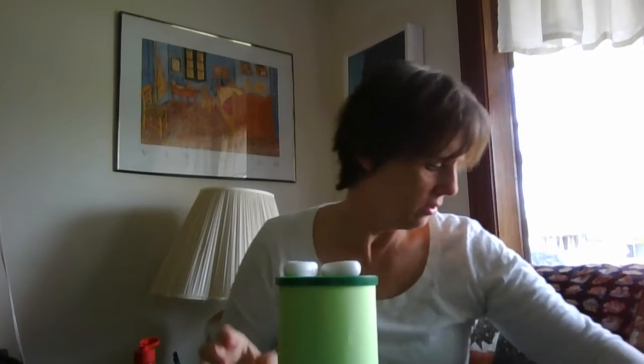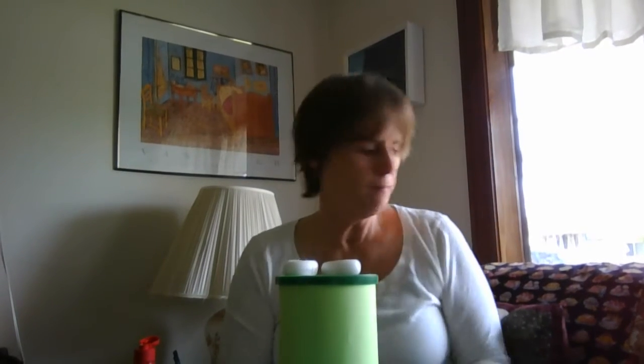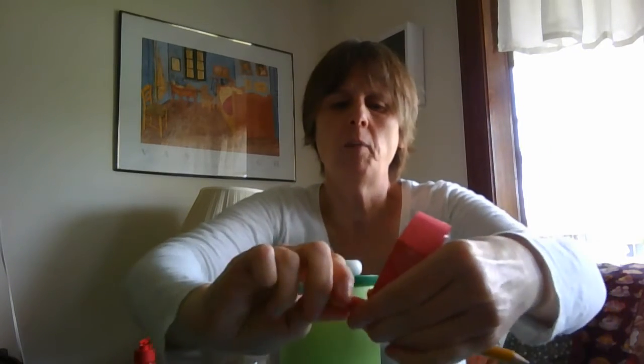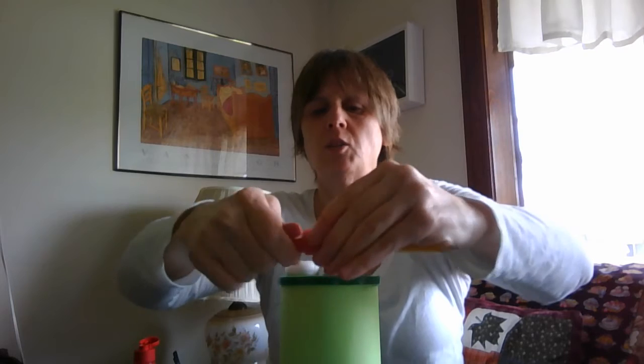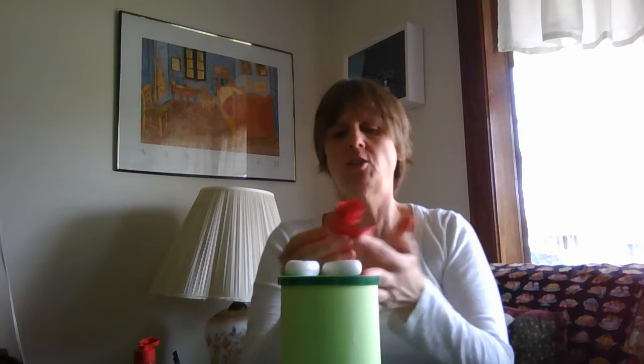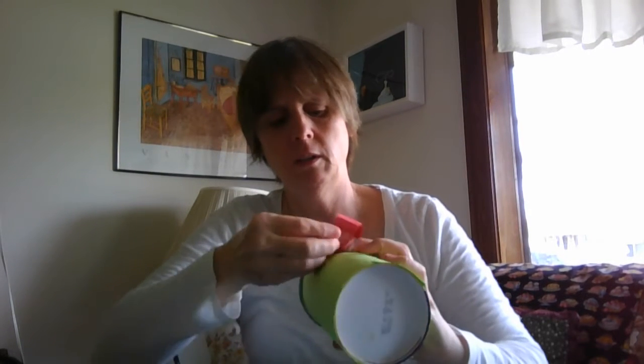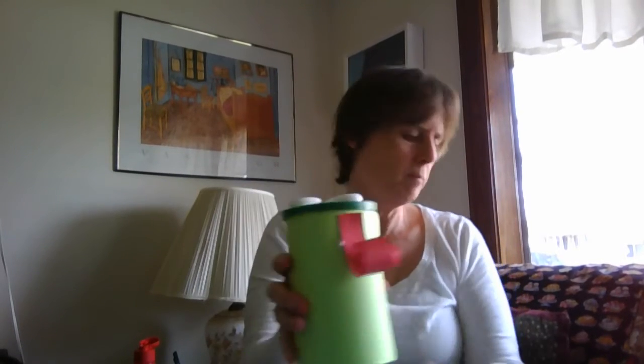Now I have frog eyes — there's my frog! My frog just needs a long tongue because that's how frogs catch their bugs. You take a strip of paper and wrap it around a pencil or a marker, anything skinny, and twist it. Your kids can help — they can be the turner while you hold it. Wrap it really tight to make the tongue, then stick it right at the very top of your frog.